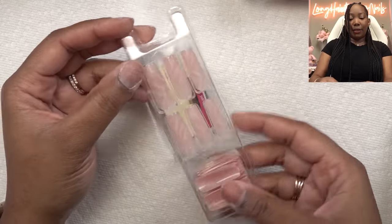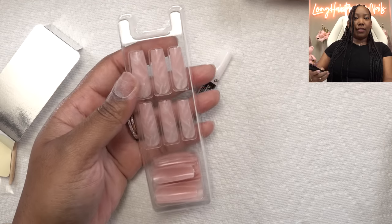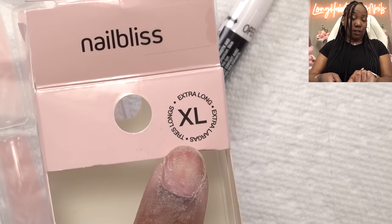They come in a little pack like this. I just love this rose quartz thing going on — this is so cute. This is by Nail Bliss and these are the extra long. You know I have to get extra long because I have long nail beds, so I may cut these down. We'll see.